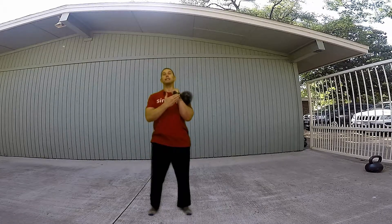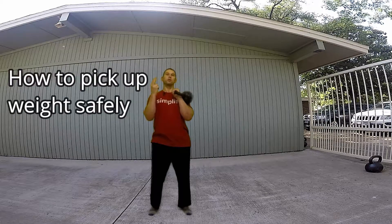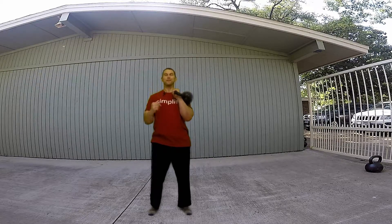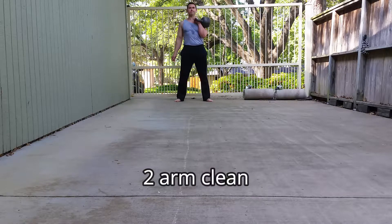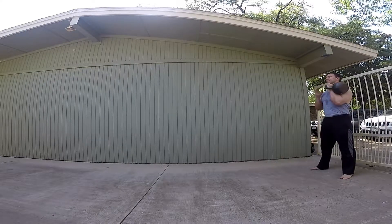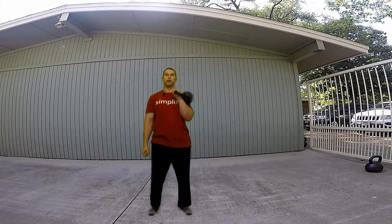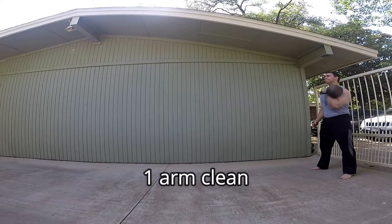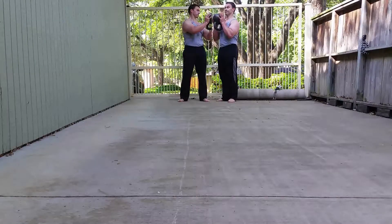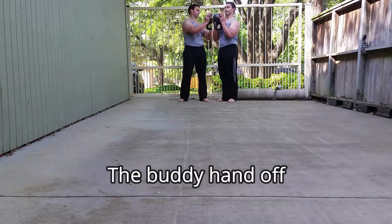So how do you get in this position safely? There are two, and kind of three options. The first one is a two-arm clean — using two arms, hiking between your legs gently, catching the kettlebell, and putting it into the rack position. Another way is a one-arm clean — the bell behind you and catch. If you don't feel comfortable doing either of those, you could always have a friend hand you the bell.